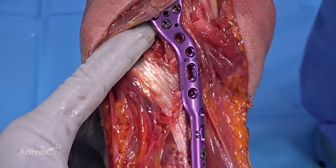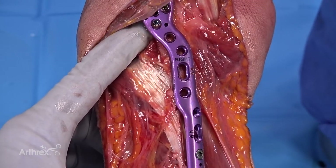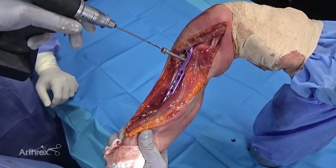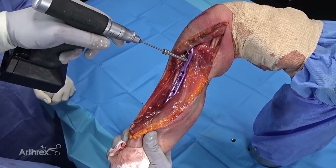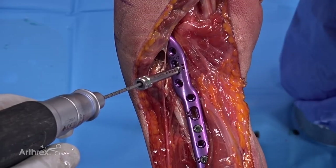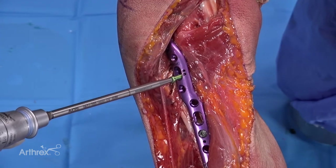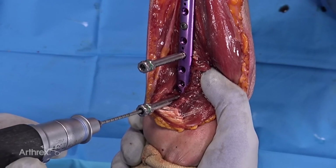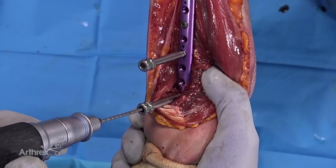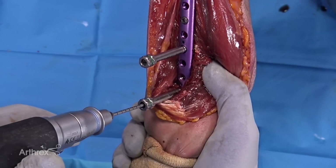You'll notice that the oblong holes themselves at their superior and inferior extents have threads in order to insert locking screws. In this example, we've put a locking tower into one of the oblong holes at the inferior-most extent and I'm placing a locking screw — these are green. Here we've placed locking towers along the shaft, and the drill bit is calibrated to allow me to quickly measure and place the last few screws.